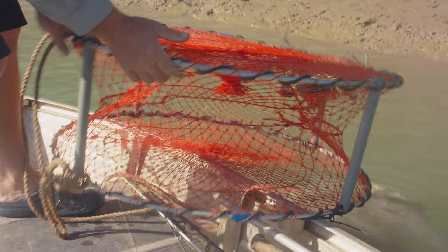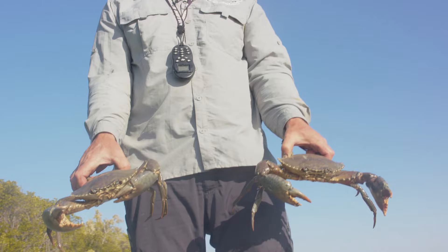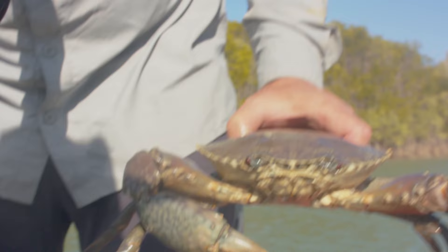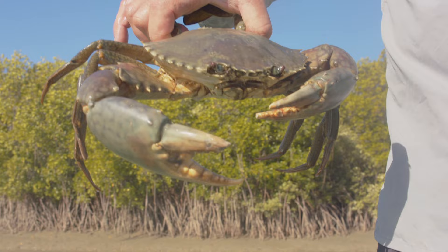What have we got here? Oh, you beauty! They look like two nice males too. Couple of nice muddies, nice males — we've got some nice meat in these claws. They're going to be pretty tasty. Boil them up when we get back to camp. Have a nice feed on them, that's for sure.